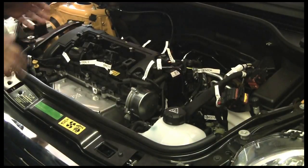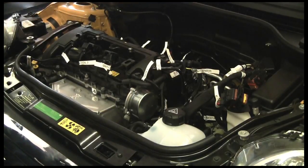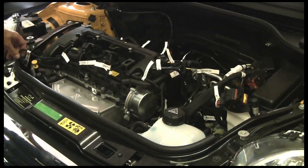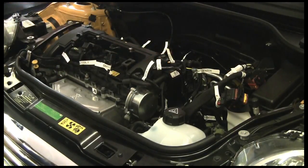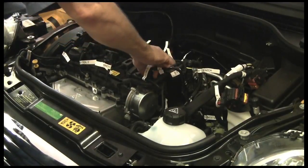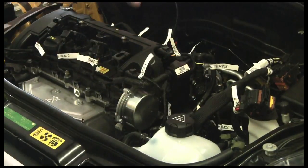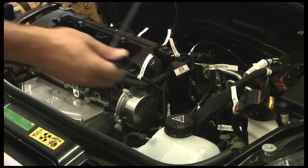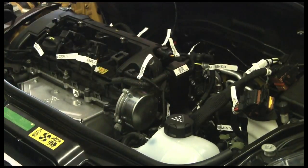We've gone through and labeled the connectors and the wires. We've got our fuel injectors, all of our coil wires, our throttle valve, the intake and exhaust solenoids, and our cam sensors. There's a vacuum line fitting right here, and also a little fitting right here — we're going to take that off. That line goes to the brake booster. We're going to have to put in a vacuum pump here, and these are cool little fittings — we may be able to reuse them, but we'll take special care with that.